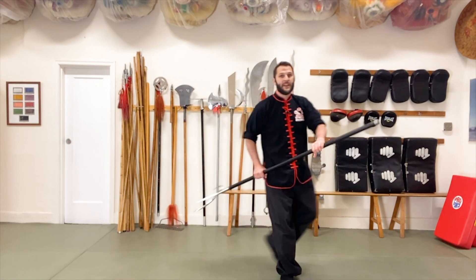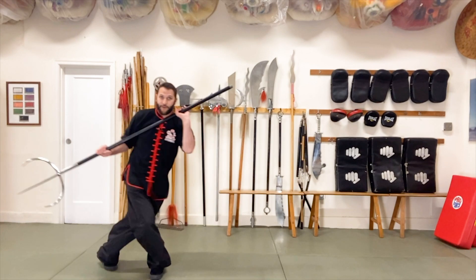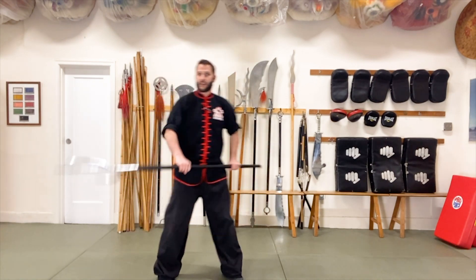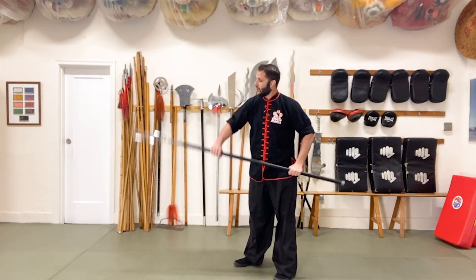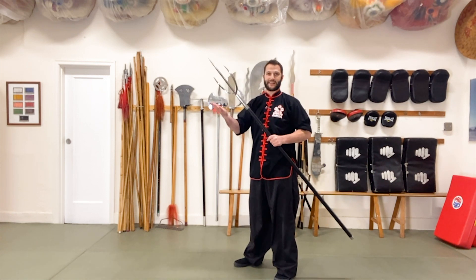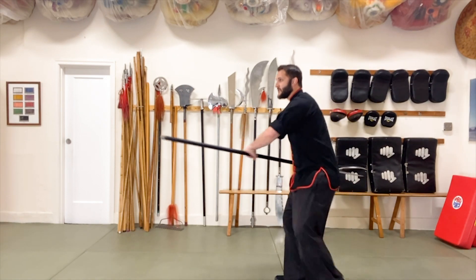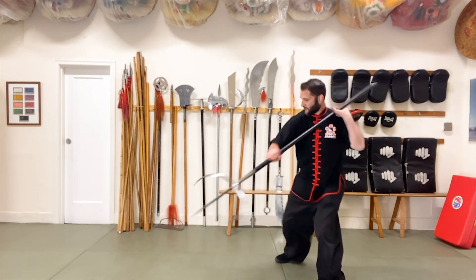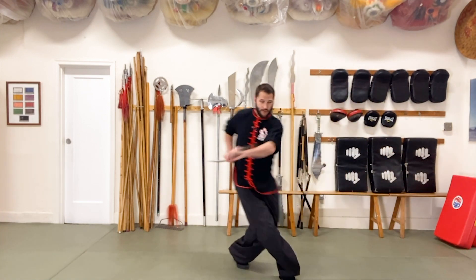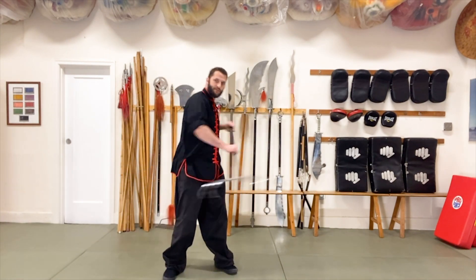So we have: one horizontal, two horizontal, three low, four low — and then finally we're going to finish with a downward raking or scratching technique using the tip of the weapon, or striking with all of the trident itself for a nice heavy blunt object. So the full sequence is one, two, three, four, five.